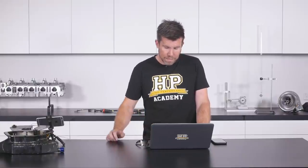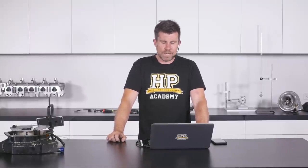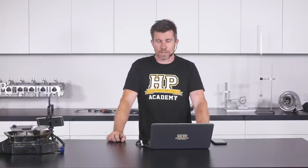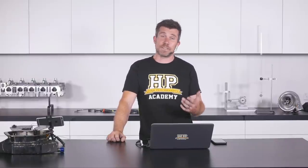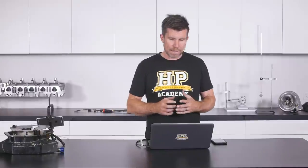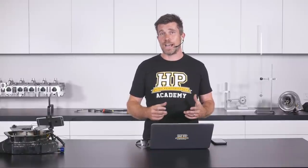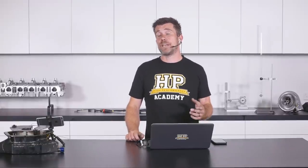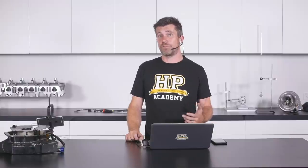Tristan asks: any tips to reduce wet sump pump cavitation at high RPM? If you're getting pump cavitation, you're likely pushing well past the designed RPM limit of the factory pump. Once it cavitates, it's pumping air instead of oil and bearing failure will follow. If the factory pump is known to be an issue at high RPM, the solution is either swapping to an aftermarket pump or fitting an external oil pump — which is along the lines of a dry sump approach, but you can do it without going to a full dry sump system.